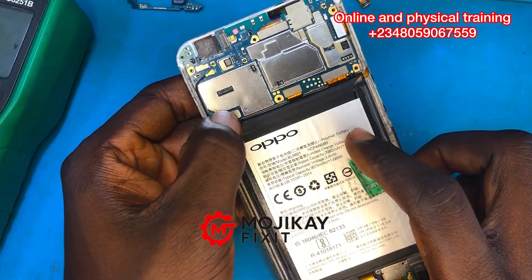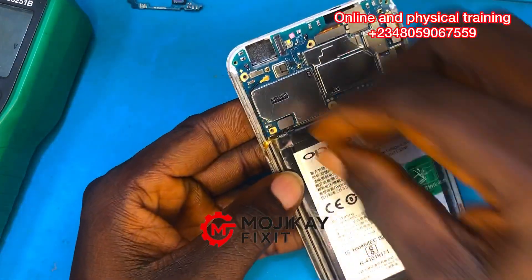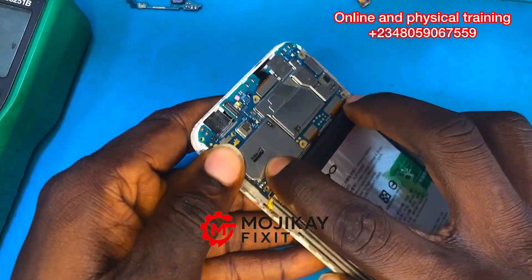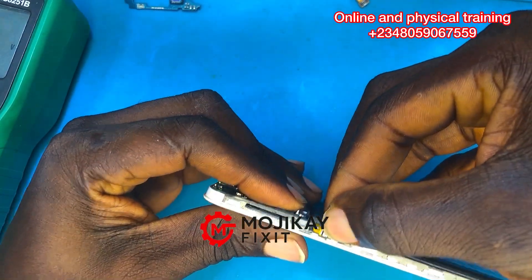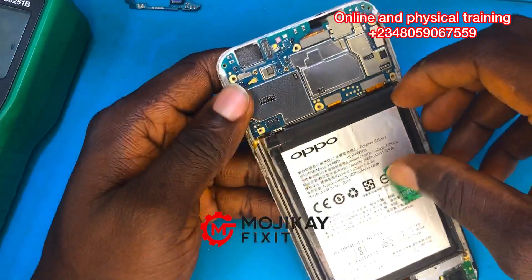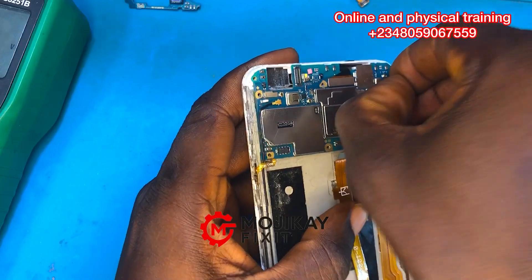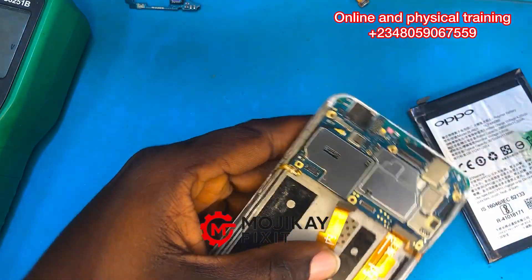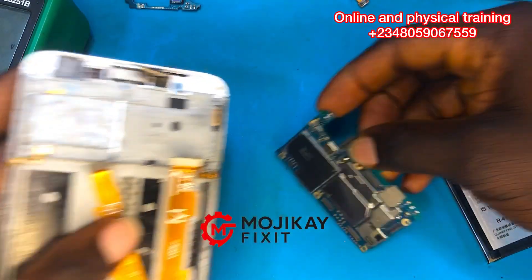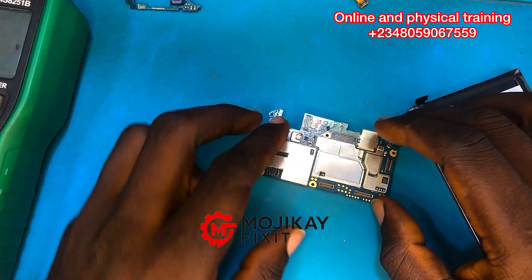Hello guys, welcome back to another video. Today we have an Oppo A57 that came in for repair from another technician. The customer reported the phone no longer powers on. I tried powering it on and it wouldn't, so I checked the battery voltage initially — it was around 3.6 volts, which is still okay to power on a phone, though it may show a low battery warning.